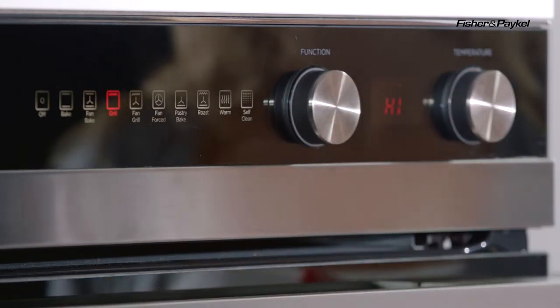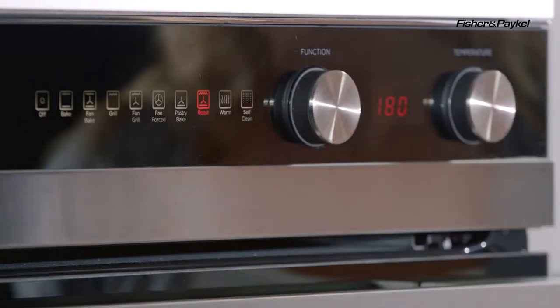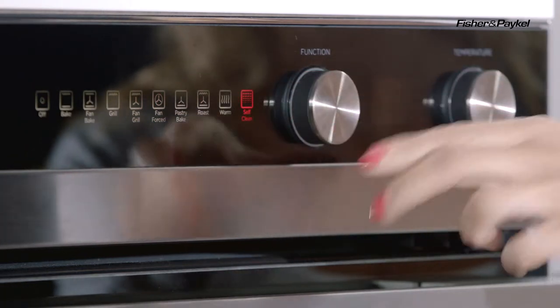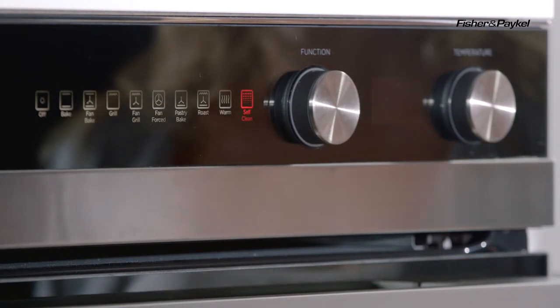You have your grill function that you'll use for your traditional grilling, you have the unique roasting function and my favourite — you have the pyrolytic self-clean function, but we'll talk more about that a little later on.